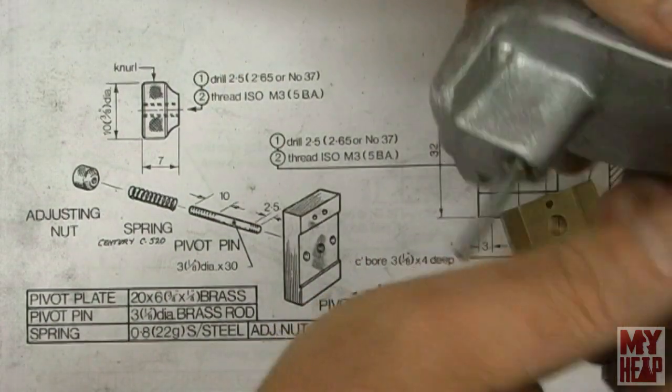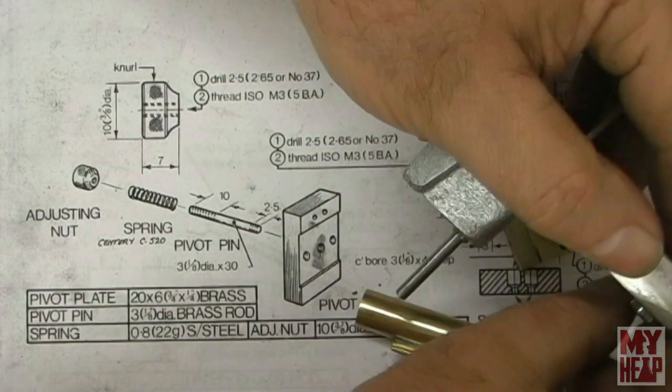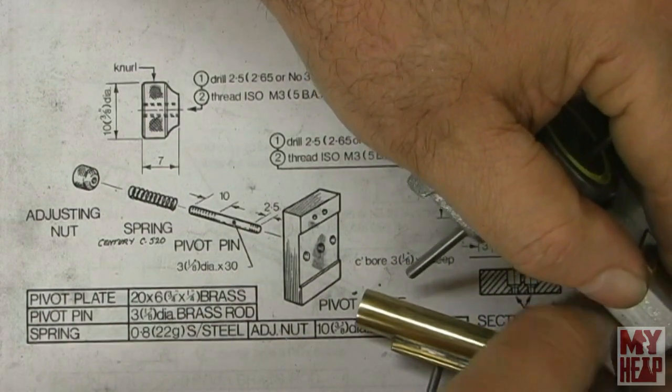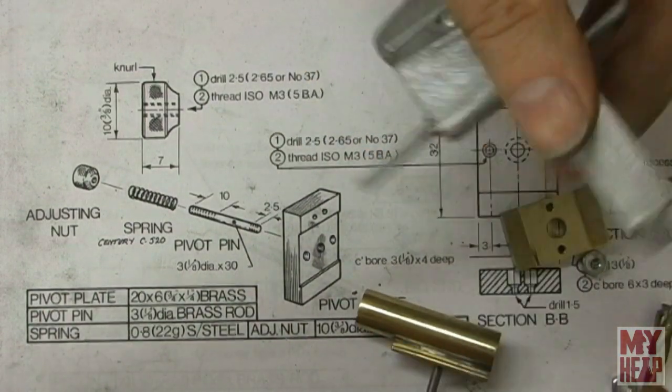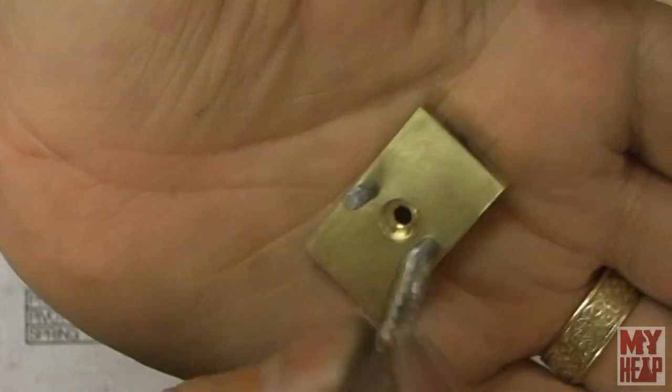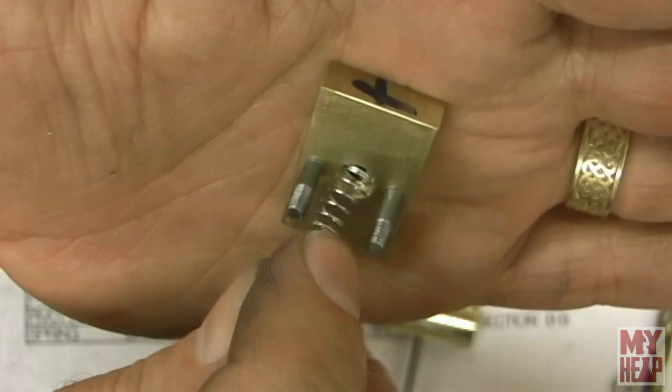I probably should have shown this first. Let me take the pivot plate back off. You'll see that it's counterbored and it's got a flat bore, which gives a nice square face for the spring to rest against.